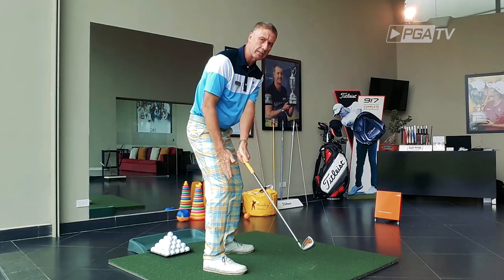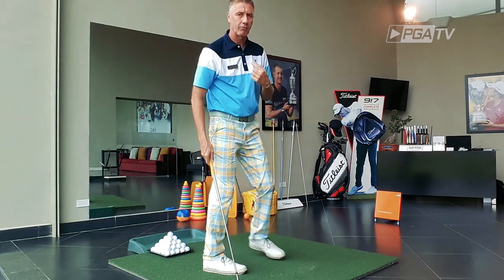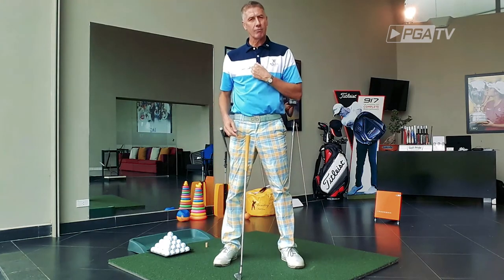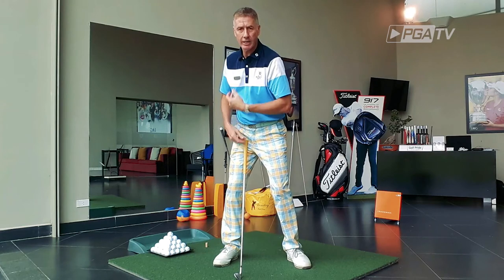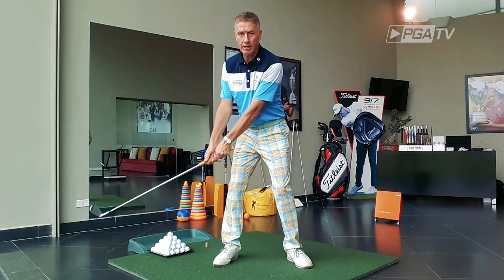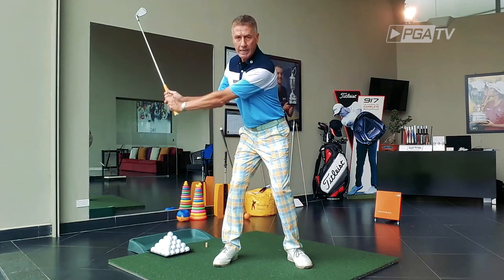As the hands brush past the right thigh, that's when we start the hinging. So if you imagine the buttons of your shirt and your belt buckle just connected together as one, turning — the arms swinging with the buttons and the belt buckle. At 2 o'clock, we're hinging the right elbow and hinging the wrists.